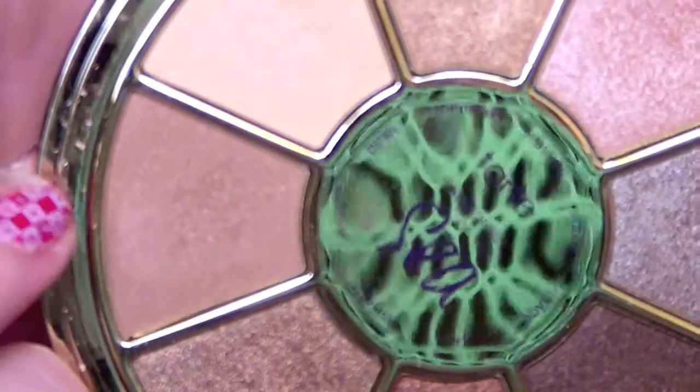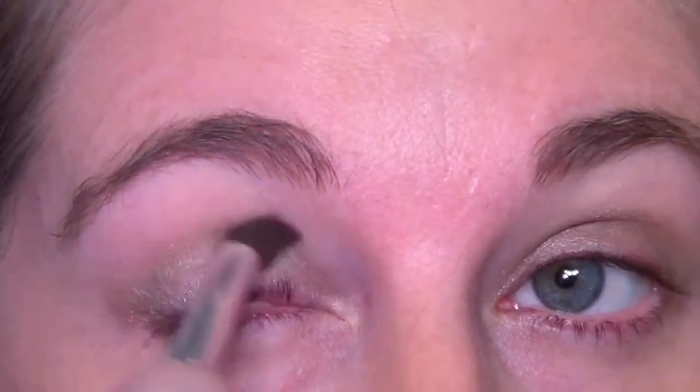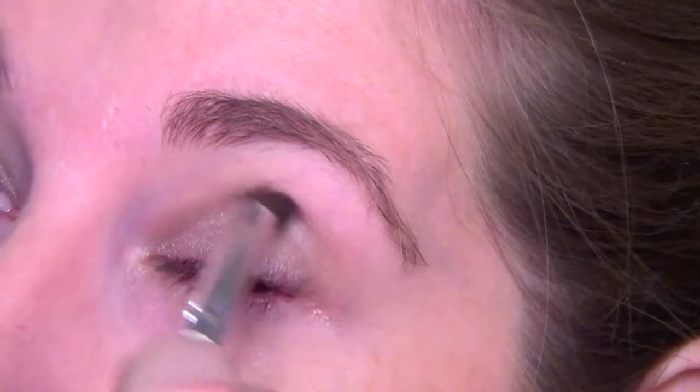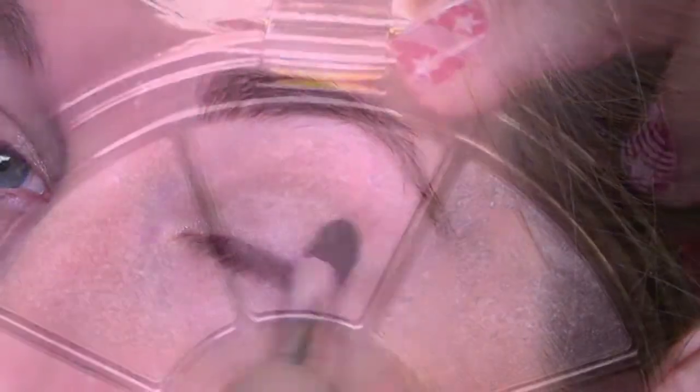Then we're going to be taking this brown shade — it's called Cove. This is a really good crease or transition color, so I'm just going to be brushing that all through my crease and blending that out, making that perfect transition for what we're going to do next. It's kind of a good regular color too — it's light, but it's not too dark, but it definitely builds up your crease.